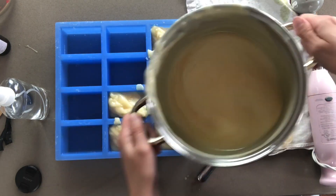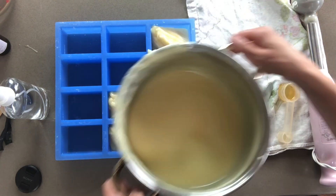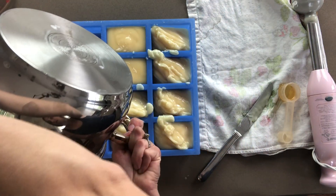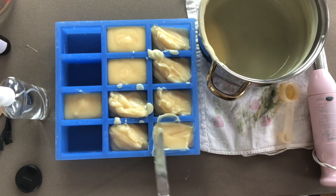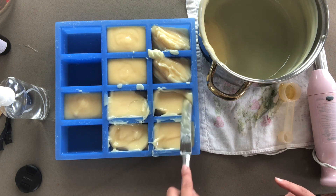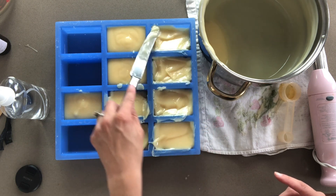My honey has discolored a tiny bit at the bottom of the pan because there is still a lot of heat in that pan, so it's almost caramelizing. It's not going to affect anything about my finished product — these bars with the darker batter are just going to be a little bit darker in color, which is actually kind of pretty. They are also easier to work with. So before this sets, I'm just going to smooth these out. The fragrance on this is so good — I really recommend this pure honey fragrance.